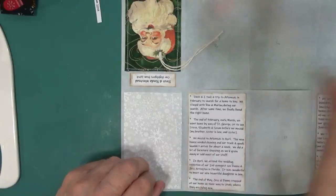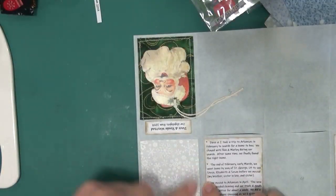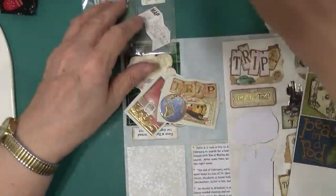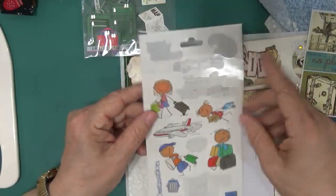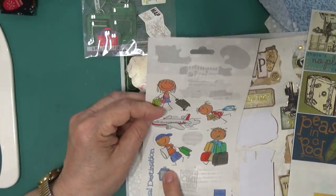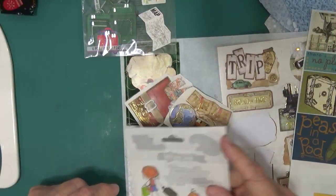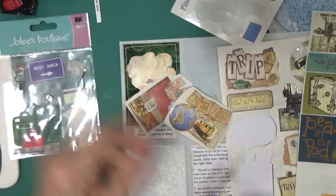I pulled out some stickers from my travel folder. These are Christmas ones — I'll definitely use those. We didn't fly, we drove, so I wouldn't use the airplane sticker. We don't have a cat or a dog. There's an airmail sticker — let's find a spot for that. As I'm working on this, it brings back memories of the actual trip. When we left in February to go to Arkansas, we lived in Pullman, Washington.